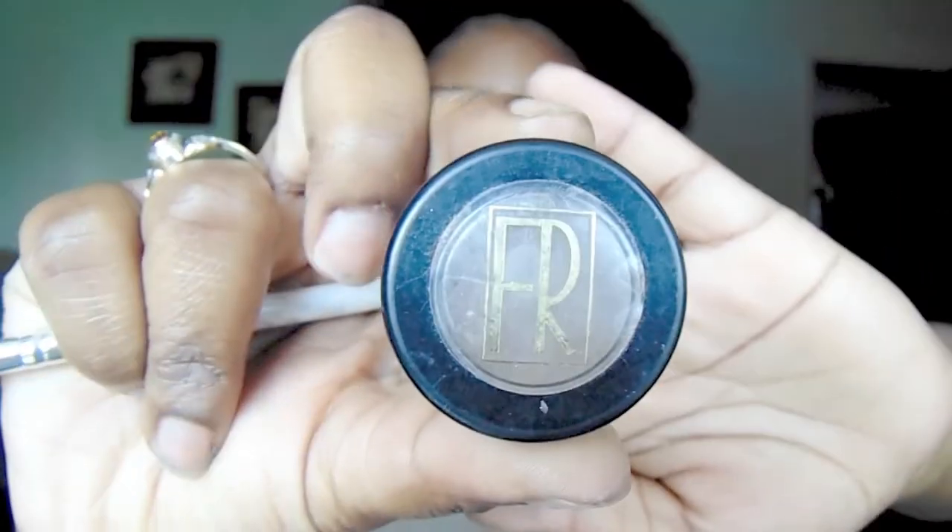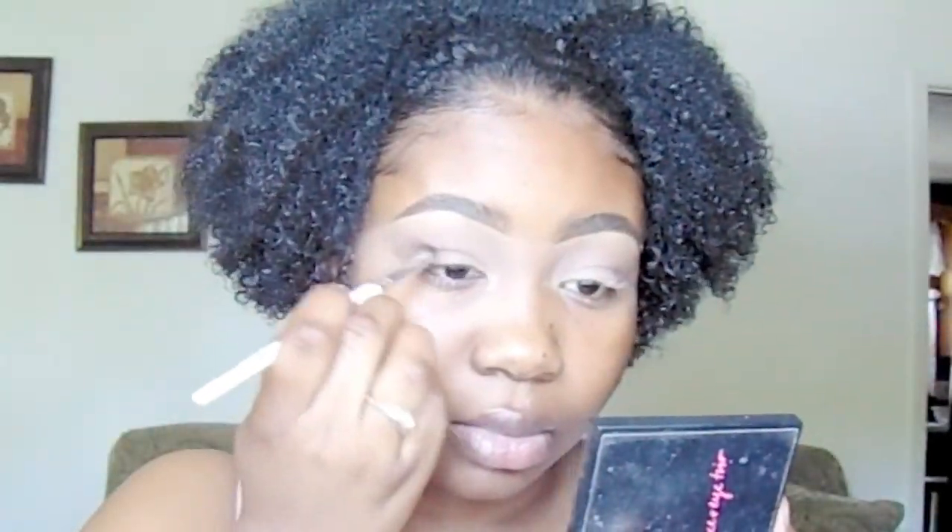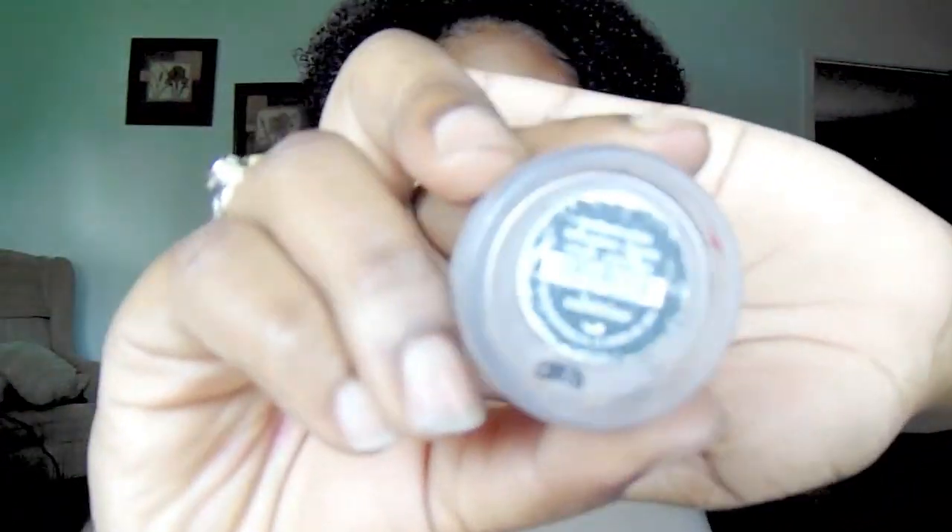I'm just gradually going darker, trying to get a dark brown color. And now last but not least, the Floyd Roberts Brown Brow Powder — I'm going to put that in my crease and a little bit on my lids. Now I'm going to take the color Celestine and use it as my brow bone highlight.